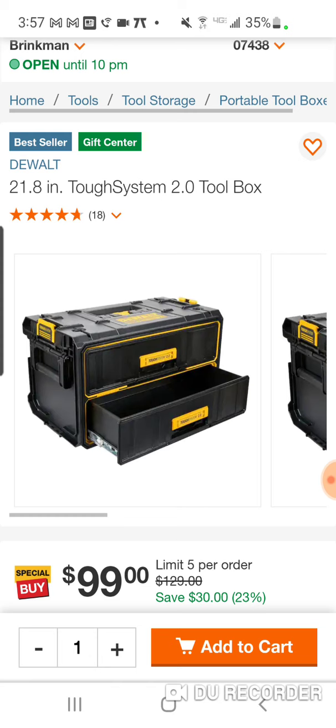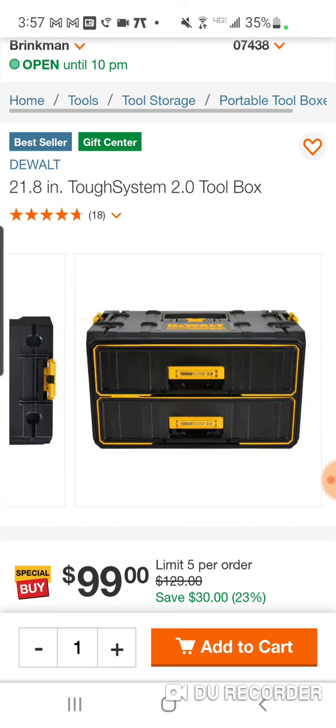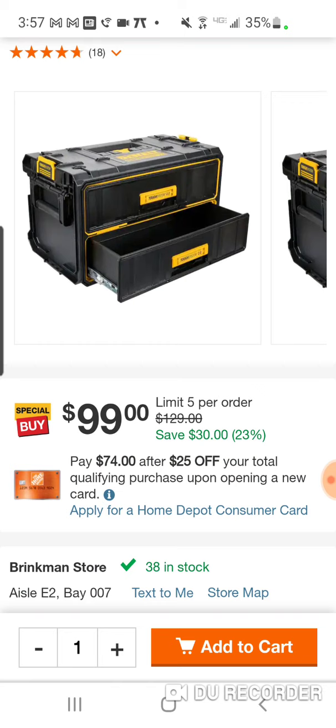They kind of updated it, but this is the 2.0. A lot of people don't even know this just came out — maybe six to eight weeks ago, maybe earlier than that, but that's when I was aware of it. At $99, great deal. You can get two of these for $200 and you've got four drawers.